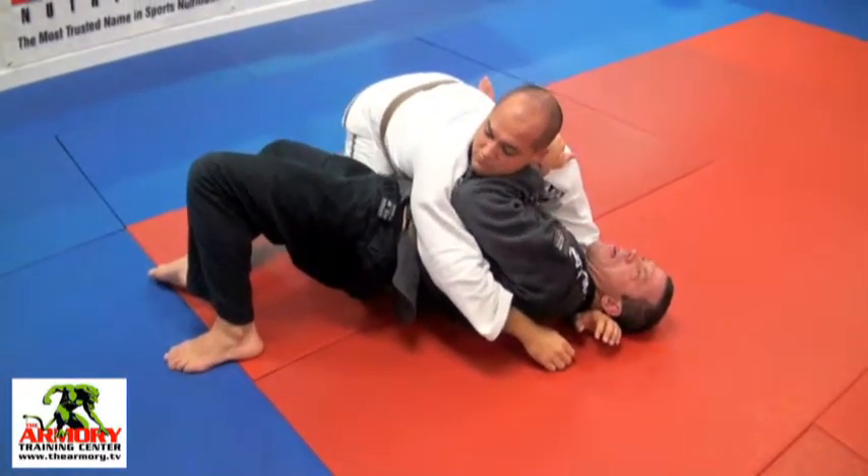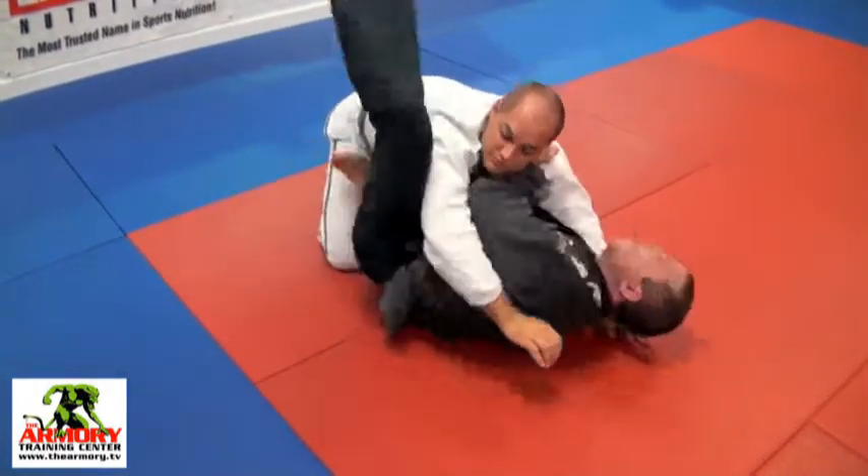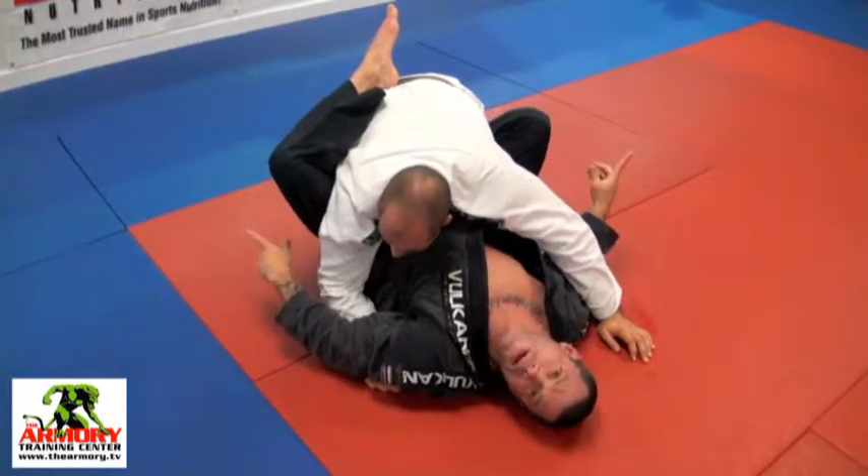And come back down. Now I escape out, slide right back in, and start to rework my guard. That's your side control — regaining the guard.